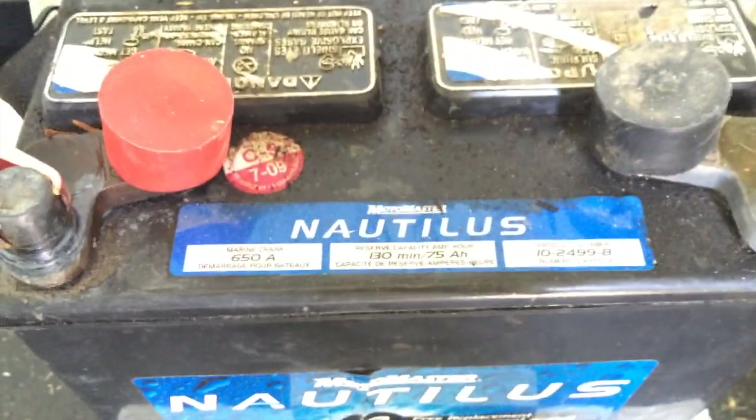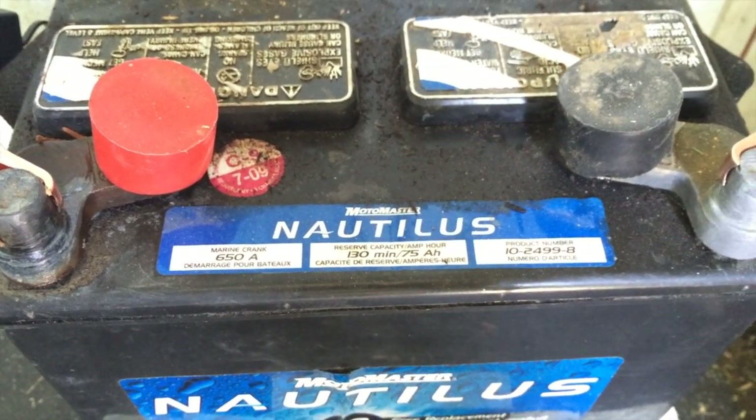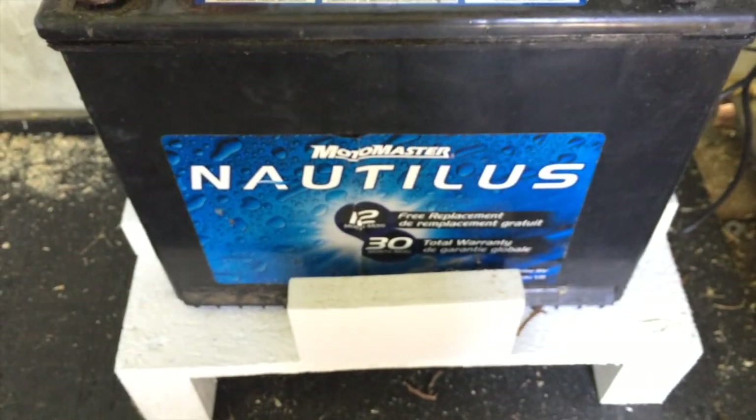I got a battery off of Kijiji — a Motormaster. I think it was probably two or three years old. The guy hadn't used it in a year, so I charged it back up with a trickle charger, checked the levels, everything was good. So I decided, hell, I'm using it, and I've had no complaints.